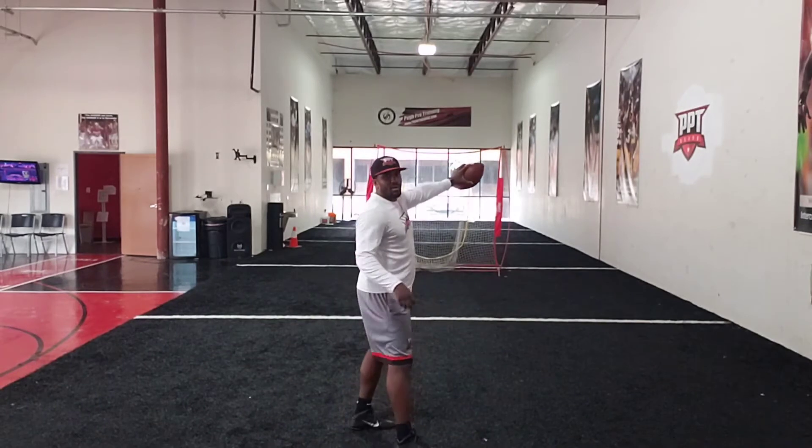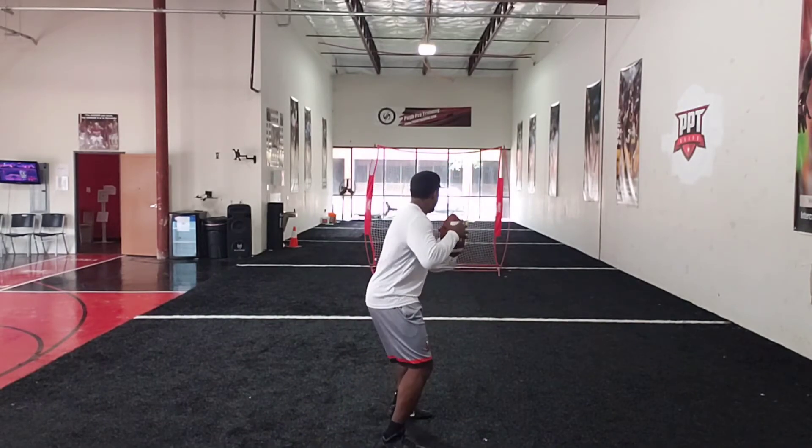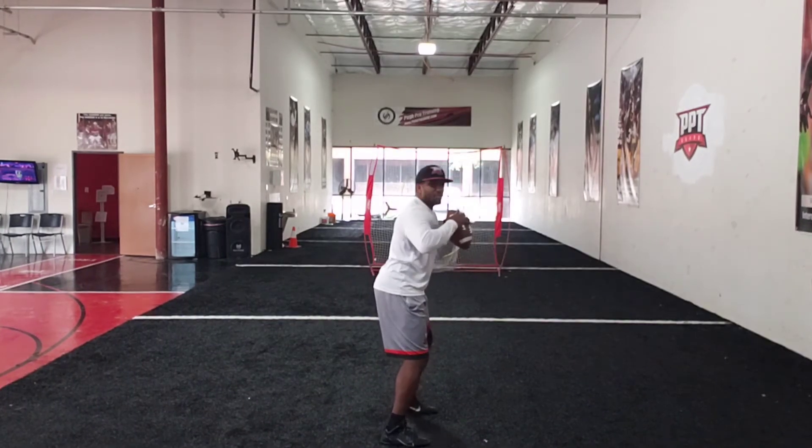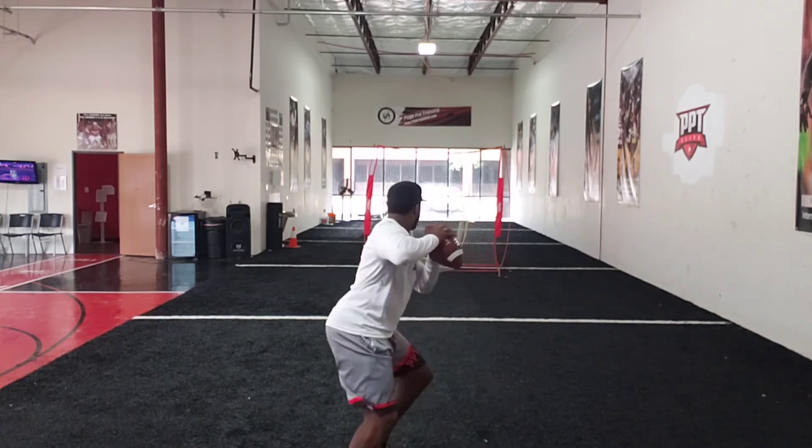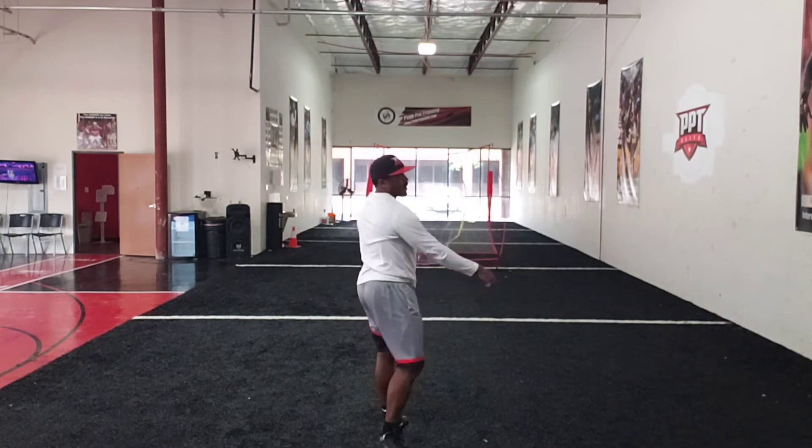I'll use that net — if you have a partner, use your partner. We'll come in with nice, fast, active feet and hold for about three seconds. Here we go, ready, go. One, two, three, step, throw, and we're out.